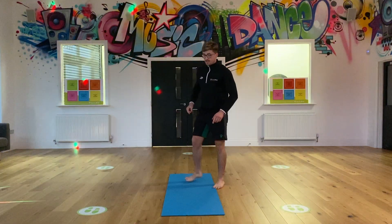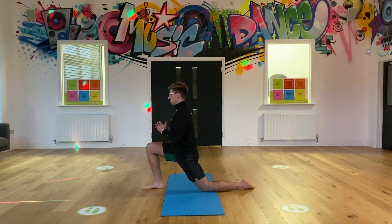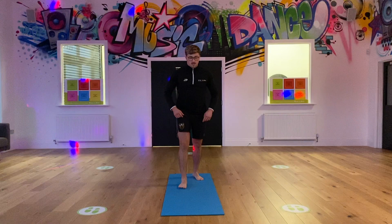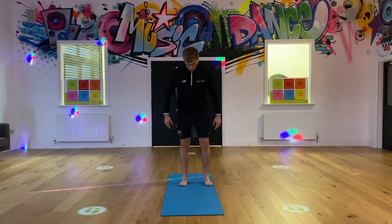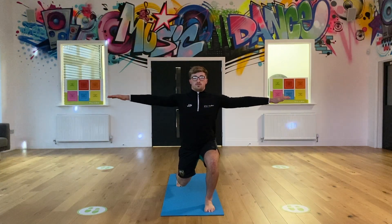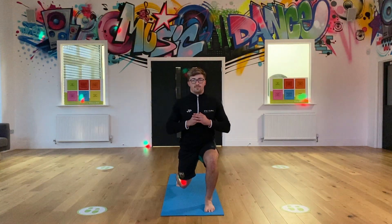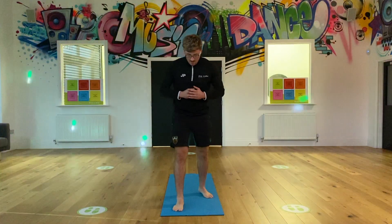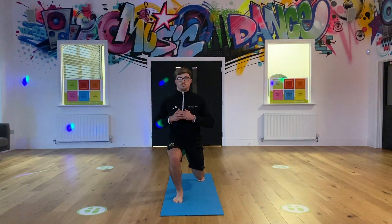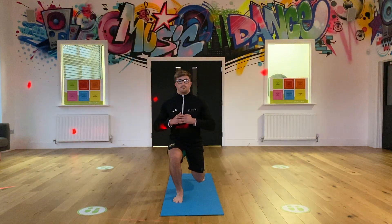Lunge. With this, you can go to the floor on your knee - one leg forward and lean forward. Or you can have your knee just off the ground and lean forward. Legs shoulder width apart, lean forward and hold. You can put your arms up to help you balance. Hold for 10, and then slowly up. Swapping over onto the opposite leg, hold in a lunge position for 10. Brilliant, slowly up.